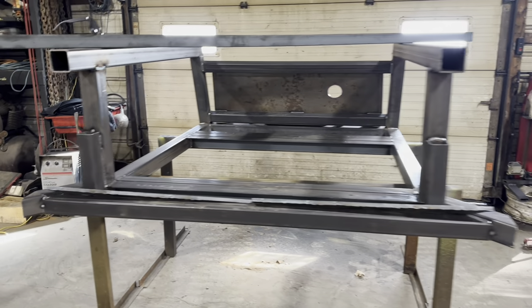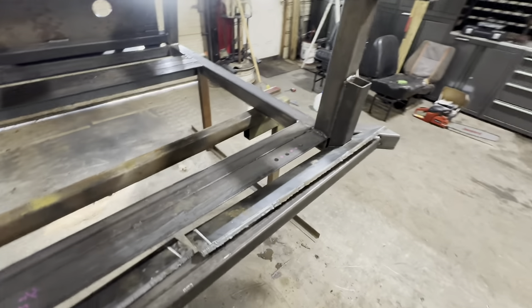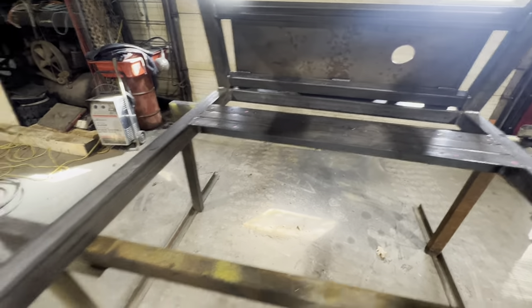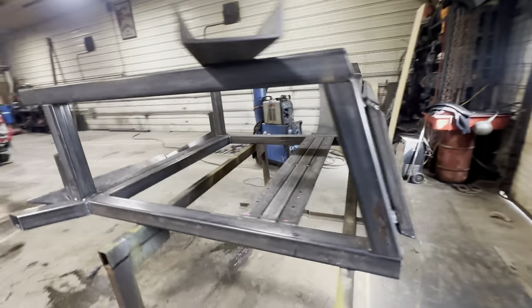We got it back on the rack. I had to plasma cut some plates that fill in this gap here, and then I can start building the blade. I got all the holes drilled for the mounting brackets — that's pretty quick work with the mag drill. Here she is, coming along as well.